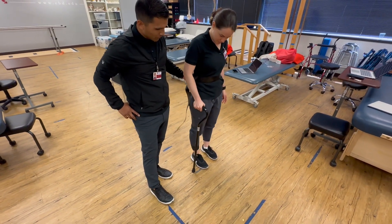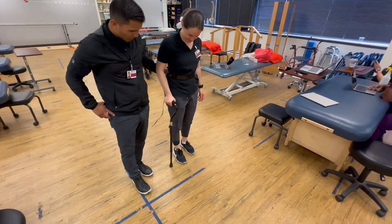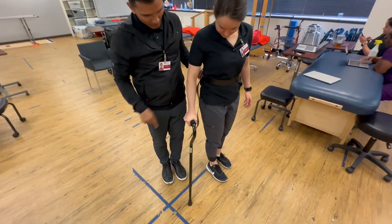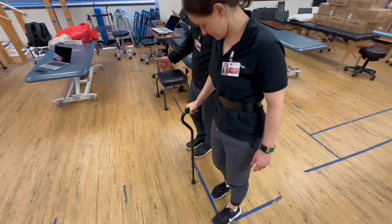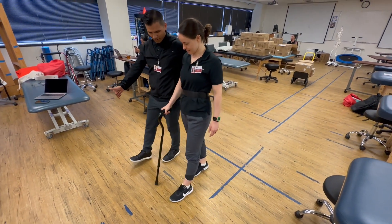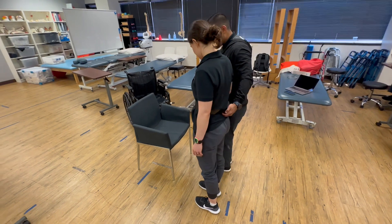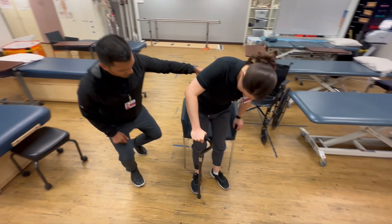It feels okay? Good. All right, then let's continue forward — we're going to do a couple more steps: one and two. All right, now we're going to pivot towards me. You're going to bring the cane out, left foot forward at an angle — good, yes — turn, and then the same thing: cane, opposite foot, and bring it through. Now left hand is going to reach out and you're going to slowly lower yourself back.